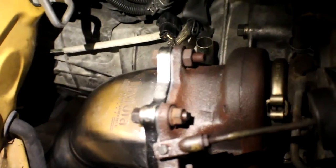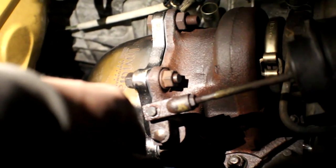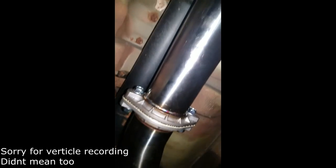We just now got the Invidia downpipe on. It took so long to get everything done — it's now about to be 8 p.m., which is insane. All we gotta do is tighten these up, but before we tighten everything we're going to get everything lined up and up in the hangers. We have the downpipe and we're gonna get the cap back on there.